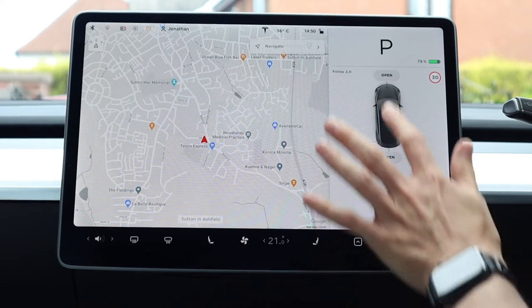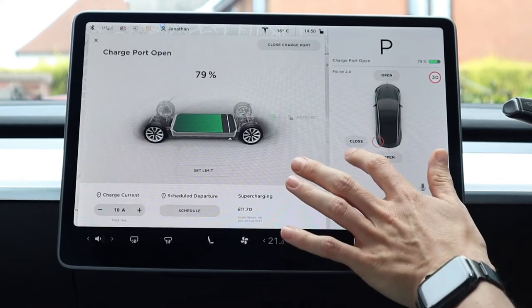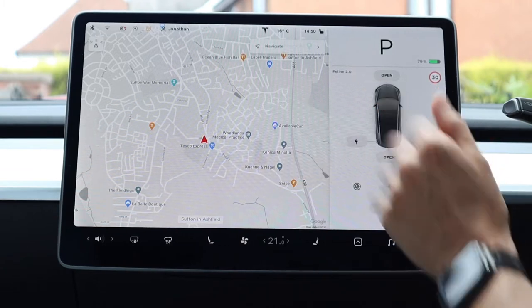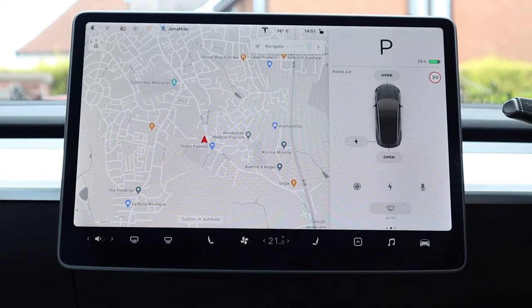You've then got the commands to open the frunk and the boot as well as the charging port. The charging port is the only one that you can open from the car and then close again — the other two don't close, you have to actually get out and close them. On the left hand side you've got the name of the vehicle, and on the right it will show the speed limit of the street or road you're currently on.